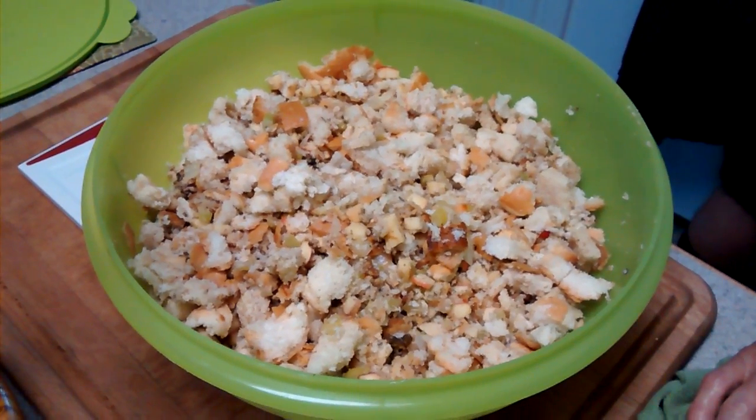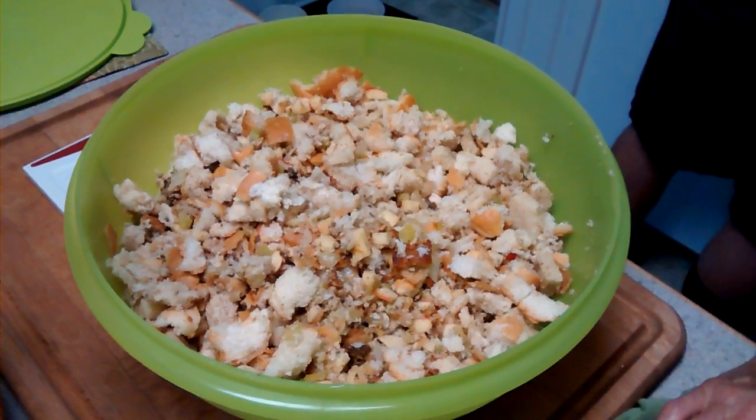Bread cubes, celery, onion, apple, sage, salt and pepper.